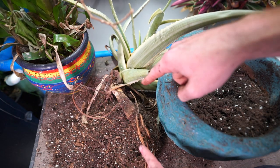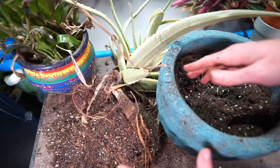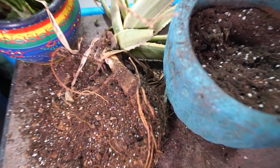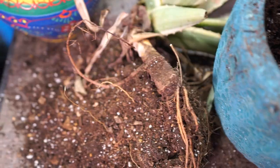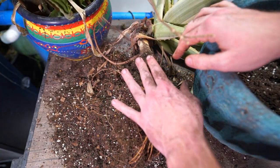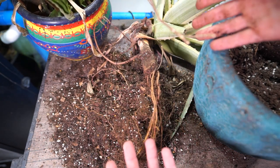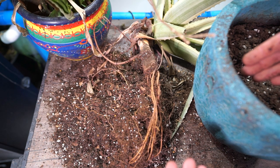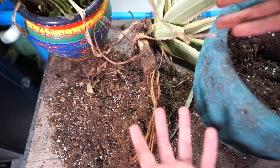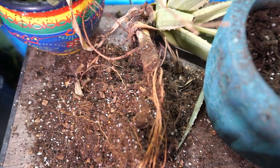I went ahead and pulled this out of the container and separated it from the Justicia and that bromeliad. There's a good amount of roots on here — I was pleasantly surprised to see that. Majority of the roots are intact and I don't think I had to tear up anything from the aloe. The aloe itself doesn't have great roots because it wasn't getting proper watering. Even though they can go dry — it's an aloe, they don't need tons of water — with the pot being on its side, it just wasn't ideal.